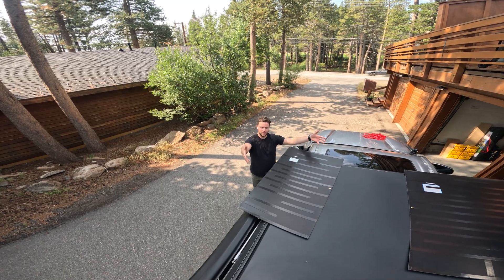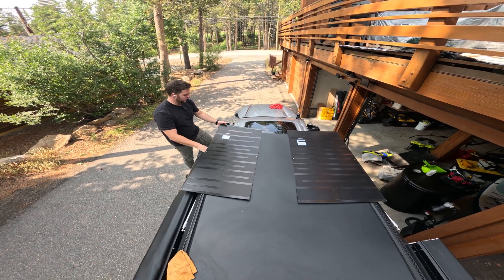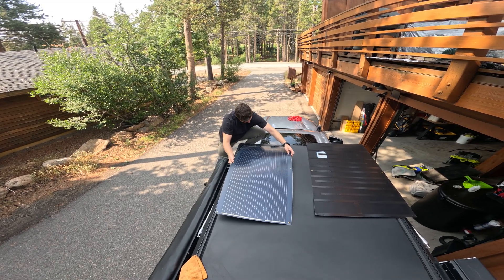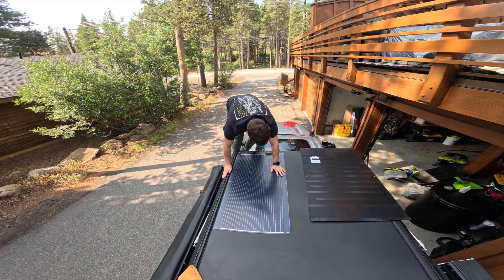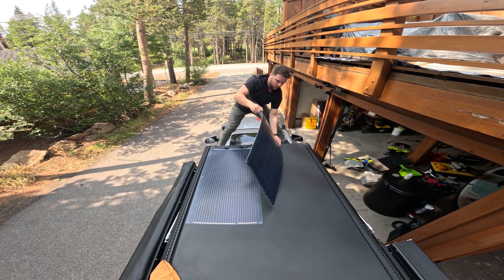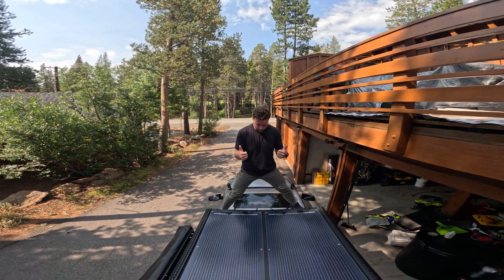Here we are — we have the solar panels and we're going to be placing them right here very carefully. The solar panels are on the roof. I've had the weight setting on top of them for about five hours, so the tape should be good. I also added some flex seal to the front of it, which I forgot to record.